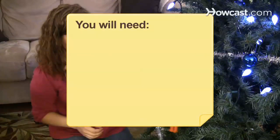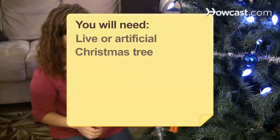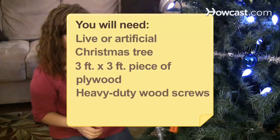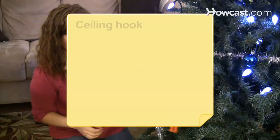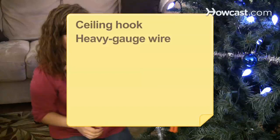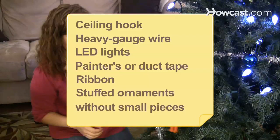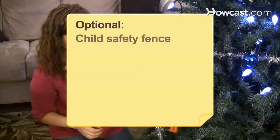You will need a live or artificial Christmas tree, a 3-foot by 3-foot piece of plywood, heavy-duty wood screws, a sturdy tree stand, a ceiling hook, a heavy gauge wire, LED lights, painters or duct tape, ribbon, stuffed ornaments without small pieces, plastic ball ornaments, and a child safety fence.